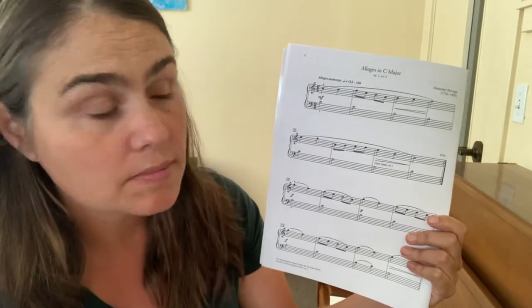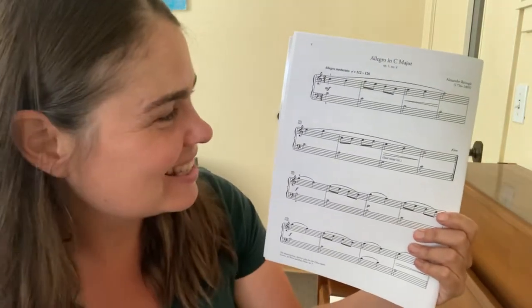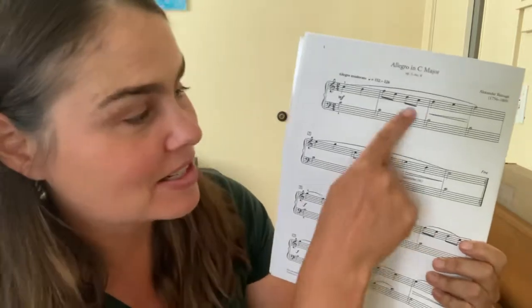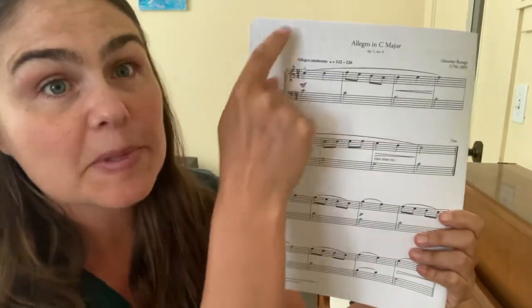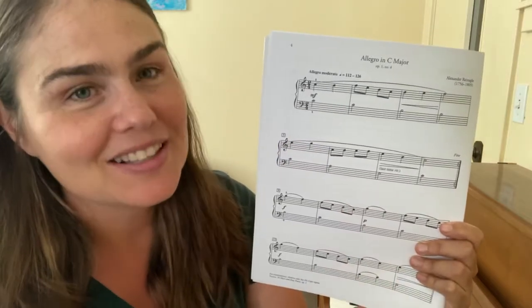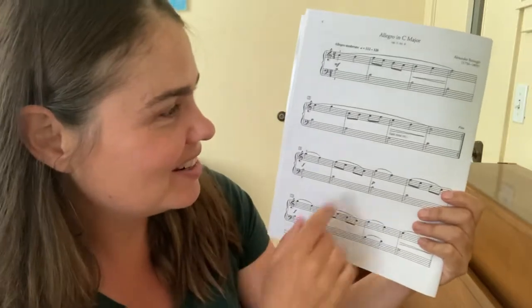Now let's look at the structure of the piece. It's got a first part, and then it's answered — that's nice. You get a lot of bang for your buck because it repeats, so you get to do it twice. Then it goes through the second section and comes back, and you do a third time through. So we're learning these two lines and you get to play them three times — that's fun.